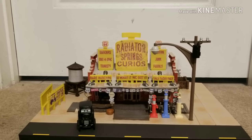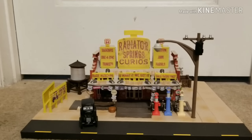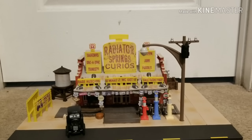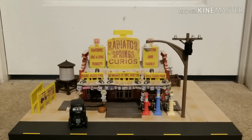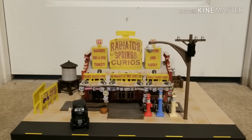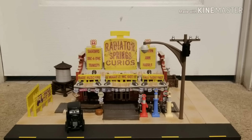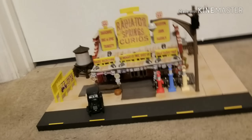Sorry for the wobbliness of the camera — you can see it's moving around a little as I'm speaking. It's not on any stand or on the ground; I have it lifted up because I want to get every single shot and be able to show every single little detail of this Precision Series building as best as possible.